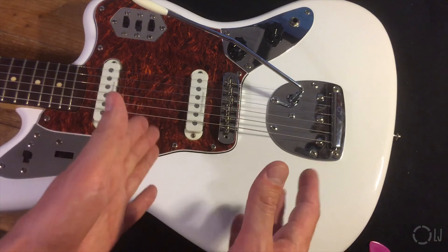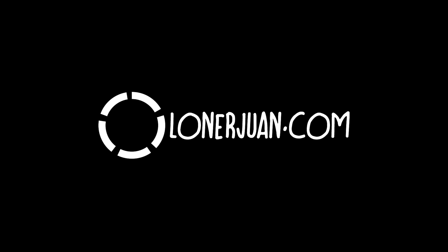You might have noticed the taller screw here on the G-string saddle. The original one came off a long time ago. This is from another bridge. Things keep rattling and they come off. You gotta keep adjusting this thing. It's a pain in the ass to keep it in working condition.